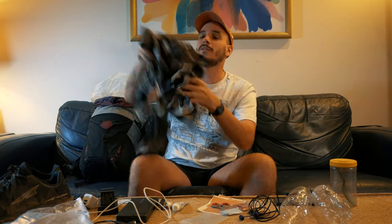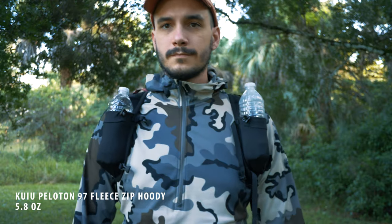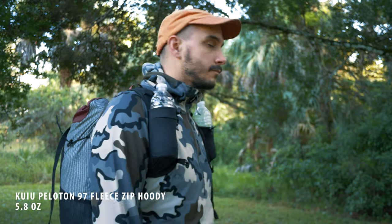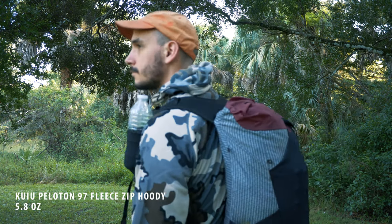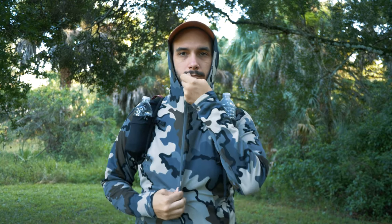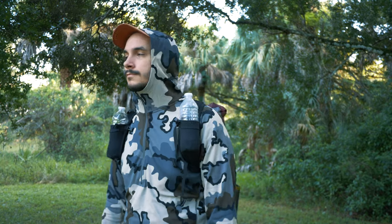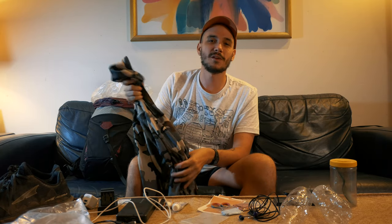Next up is something new — this is the Peloton 97, a fleece sweater. I definitely did not want to jump on the Melanzana train, so I did a lot of research and this is what I wound up with. It's got a hood and some little thumb holes. Five and a half ounces compared to the Melanzana's 12 ounces — really, a fleece is a fleece. This is just enough for temperatures down into the 40s, maybe when I'm walking in the mornings or evenings and when I'm sleeping.